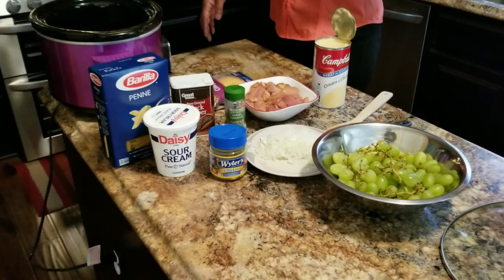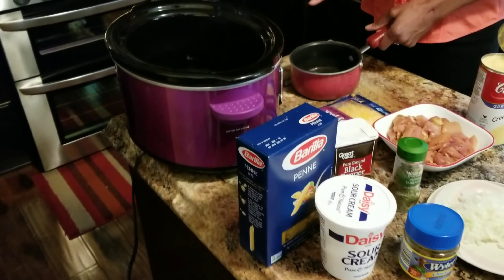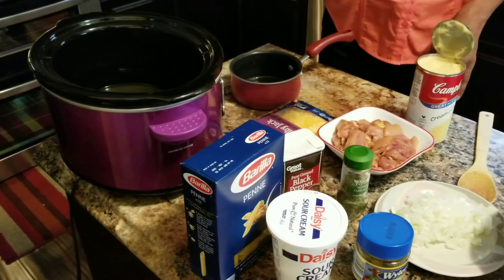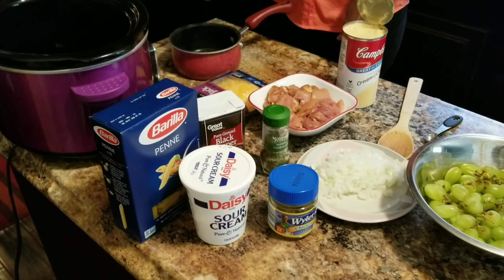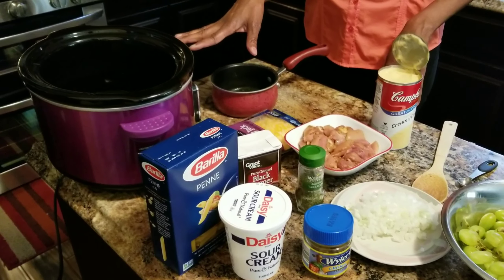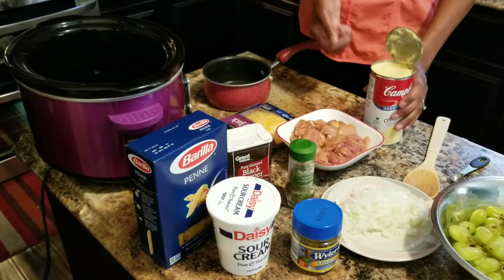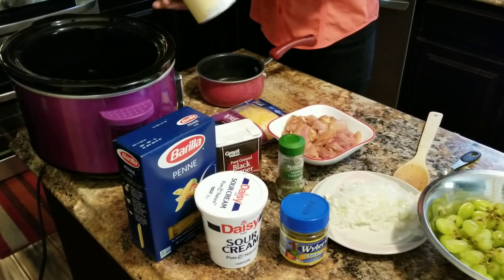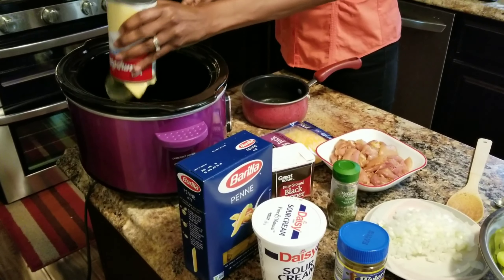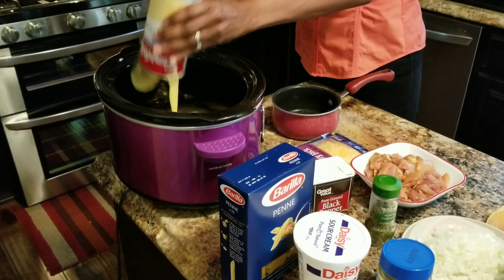We're gonna go ahead and pour the chicken broth in — I've already prepared it. You put one bouillon cube to one cup of water. This recipe requires half a cup of chicken broth, but I like to put a cup in there. I've done it many times and it comes out just fine. So you put the chicken broth in.